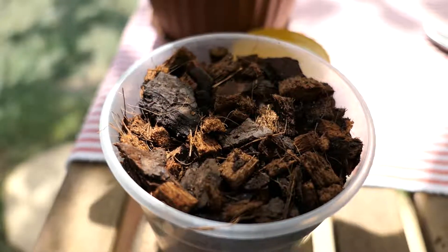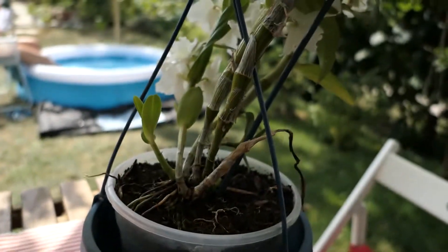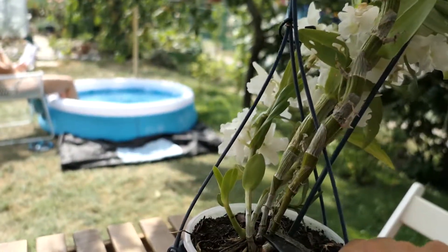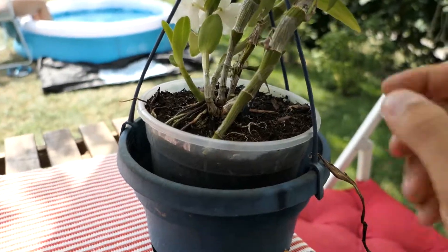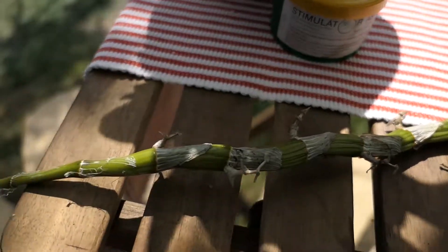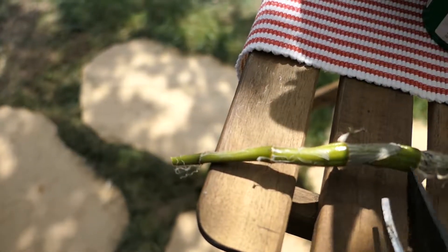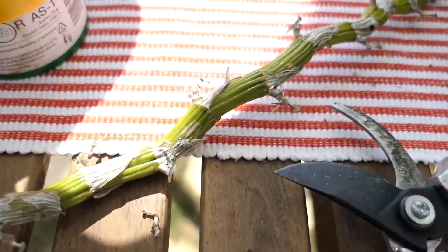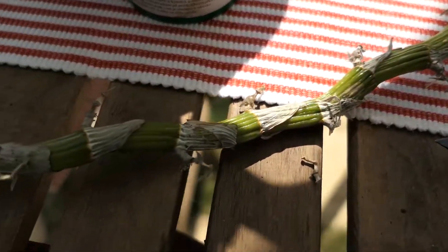Now we have the soil prepared and we can go to cut the old stem. We can divide the stem using a knife or scissors just under the knee — which is here — and we can make more orchids from one stem.